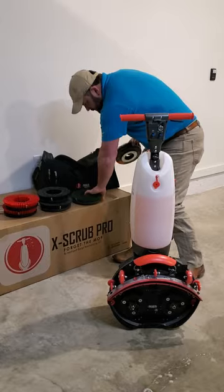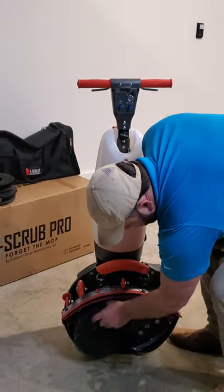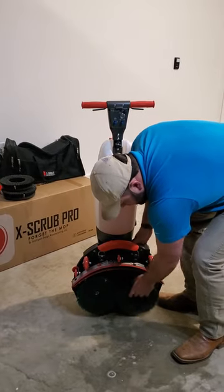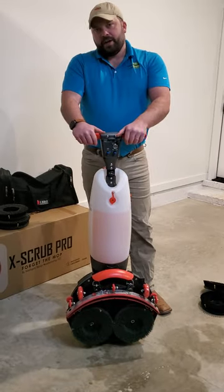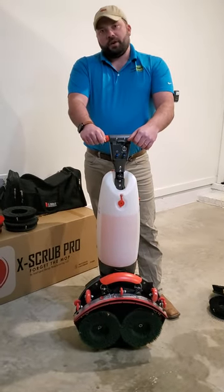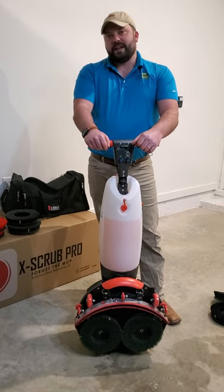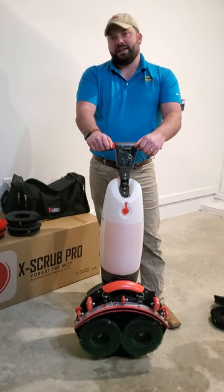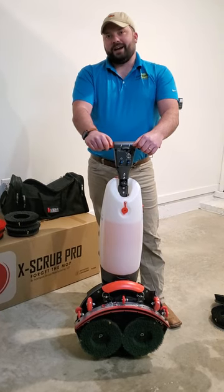I hope this video was very informative for you guys. If you have any questions, you can reach me at 601-316-4477 or email me at miles@tamserv.com — that's M-I-L-E-S at T-A-M-S-E-R-V dot com. Thank you.